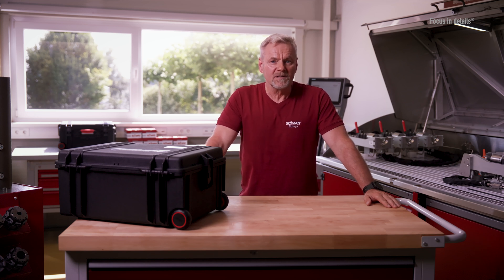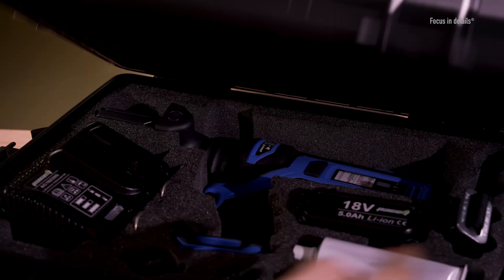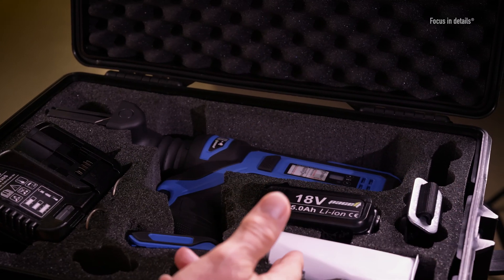In addition to the device, the set includes a robust trolley case, two lithium-ion batteries, a charger, shoulder strap and synthetic grease as standard.